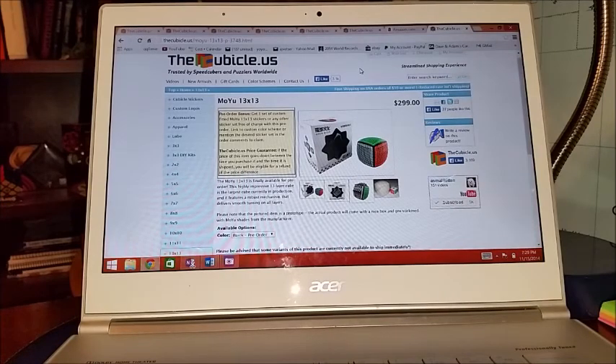If you guys want to share your own wishlist, I would really enjoy looking at those. You can send a video response and I'd be interested in seeing what you guys want to get. As always, thanks for watching.